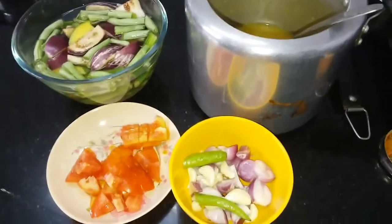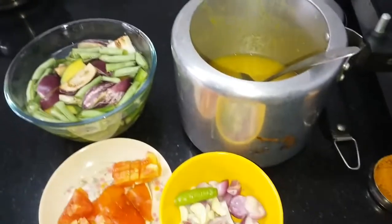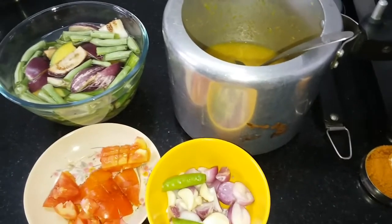Hi, welcome back to Anun's Adupangarai. I will show you a cooker sambar.